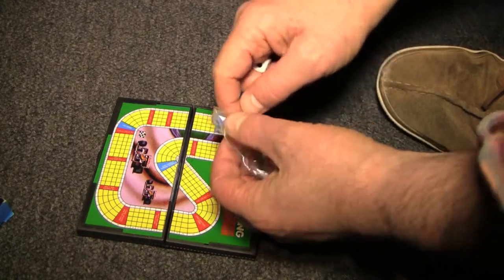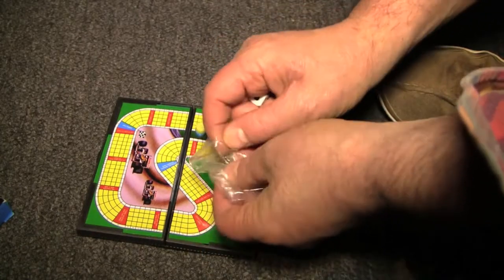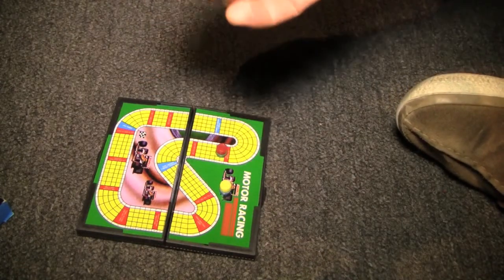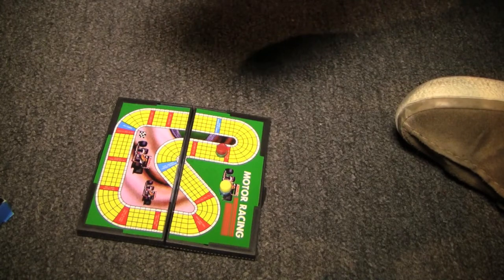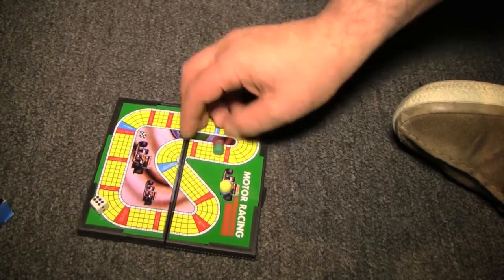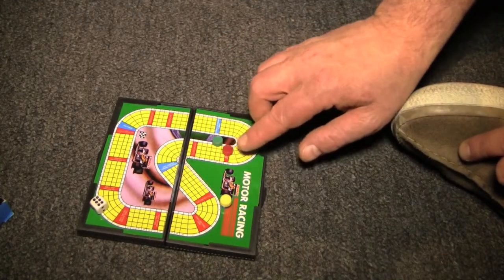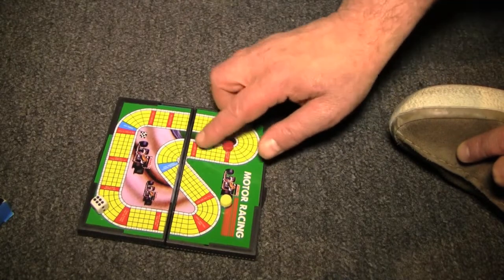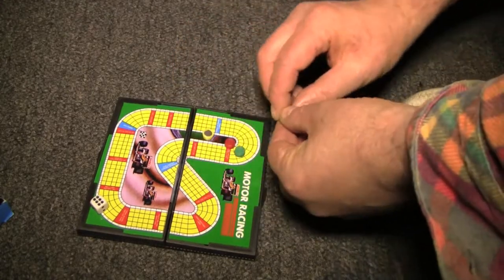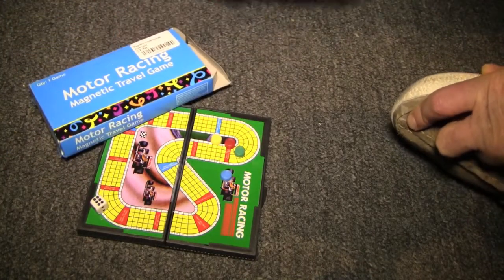I was going to say let's play this game, but I'm really not all that excited about it. Because all you could do is just roll the die and add up your numbers until you got to the number you wanted. At least your piece isn't going anywhere, because it's magnetic. Here's the other problem: as they're racing by each other, they're going to stick to each other, I think. That's when you don't want to swallow them. You especially don't want to swallow them while they're already on the board. But that's it — that's the Motor Racing Magnetic Travel Game.